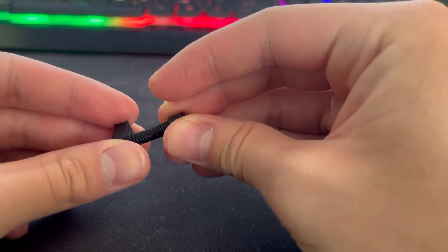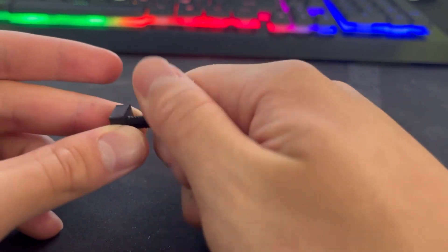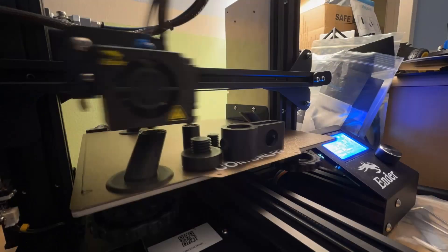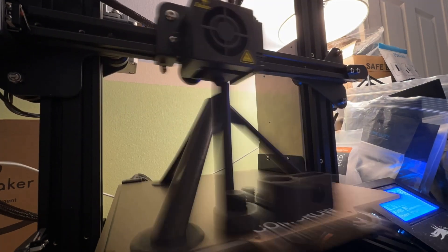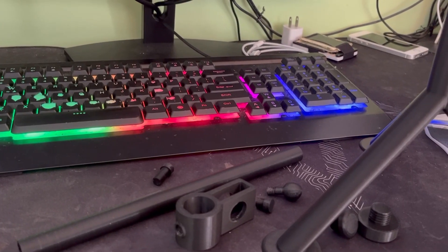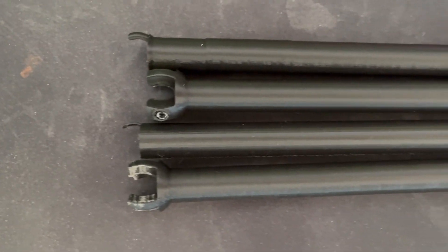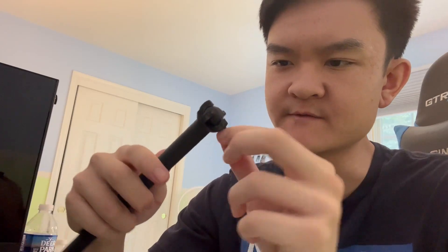Well, here goes nothing. Come on, come on — no way! All I gotta do now is assemble it all together. This should be easy. Oh my god. Man, it doesn't even stay in place.